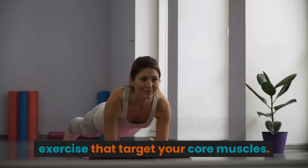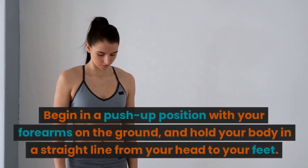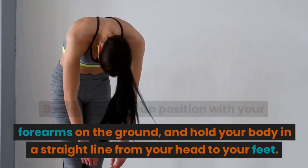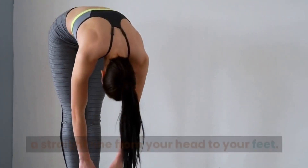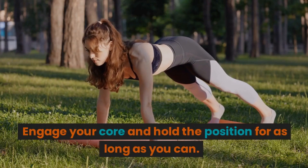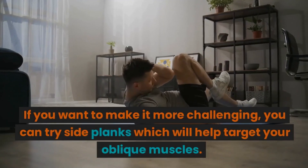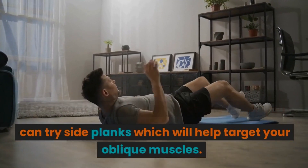Planks are a simple but effective exercise that target your core muscles. Begin in a push-up position with your forearms on the ground and hold your body in a straight line from your head to your feet. Engage your core and hold the position for as long as you can. If you want to make it more challenging, you can try side planks, which will help target your oblique muscles.